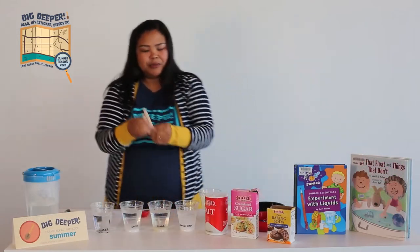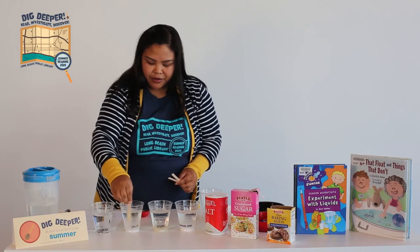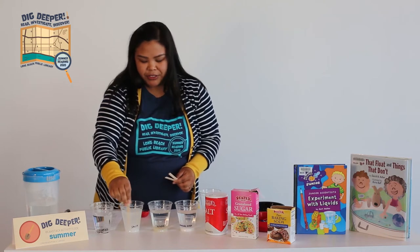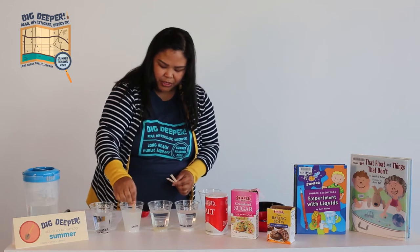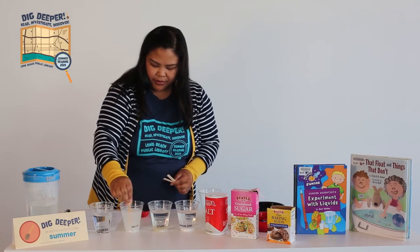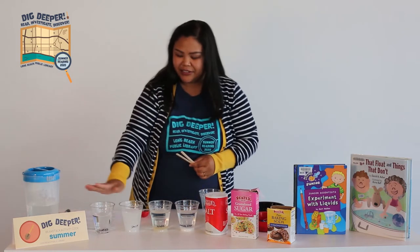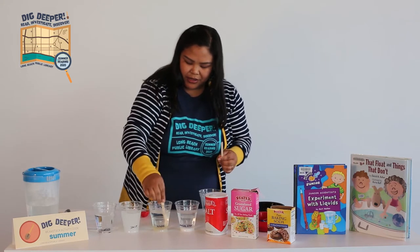So I have three sticks, but you can just use one if you want. I'm going to stir the salt and make sure it dissolves. Dissolves means it's going to kind of just disappear. That looks pretty good — you can already see a difference. You see how the water is clear, and the salt kind of made it a little murky.